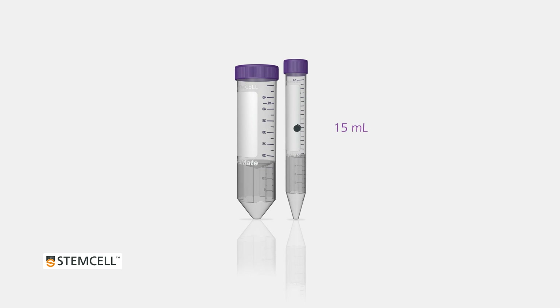CETMATE comes in two sizes — 15 milliliter and 50 milliliter tubes — and can be used for isolating PBMCs from both whole blood or bone marrow.